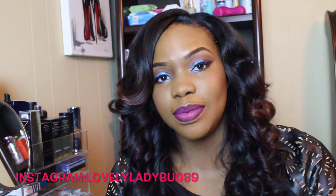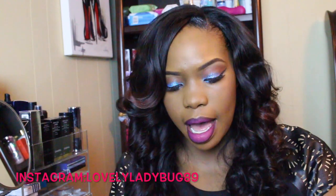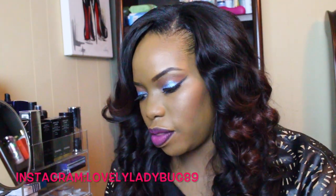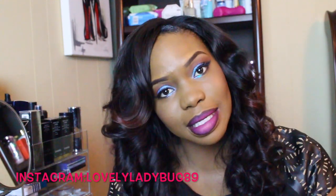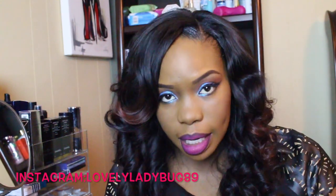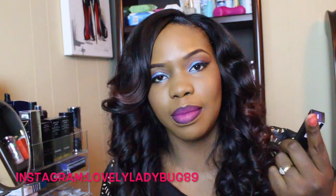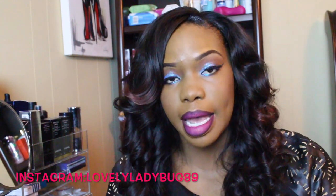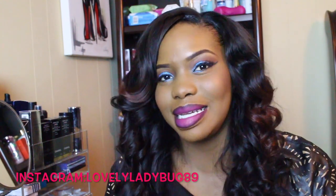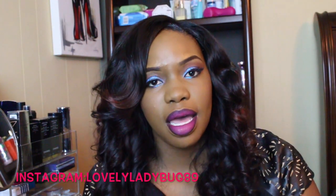Hey YouTube, this is Marisa and today I have a very exciting first look for you guys. I am doing the first look for the Anastasia Beverly Hills liquid lipsticks. I finally received mine in the mail today and I said okay, let me go ahead and get this video up before I get distracted or start playing in them or something and mess them up. So without further ado, if you're seeing my first look on the Anastasia Beverly Hills liquid lipsticks, then stay tuned.